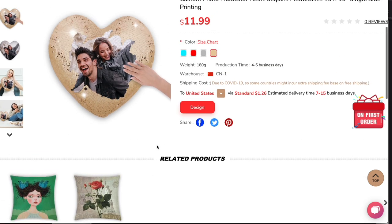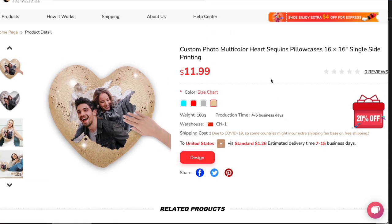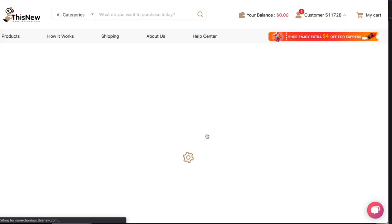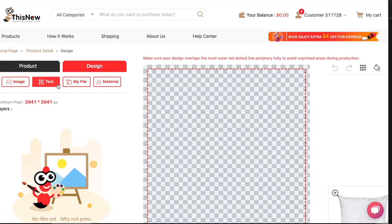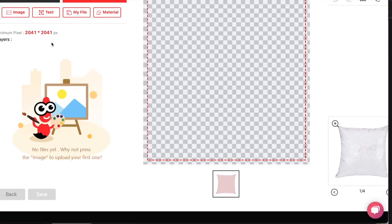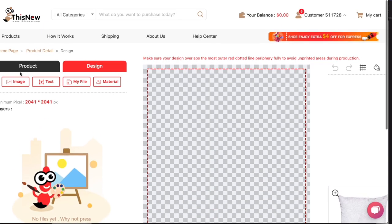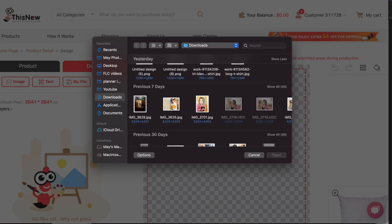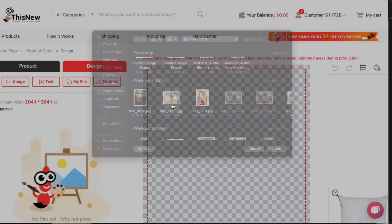They obviously also have regular pillows. But looking at the cost — $12 production and less than $2 to ship to the United States — it's a great deal. The design process is incredibly easy. You just need any image file over 2041 by 2041 pixels. I'm going to find a photo I took in Mexico; I want to do some photography-based design.